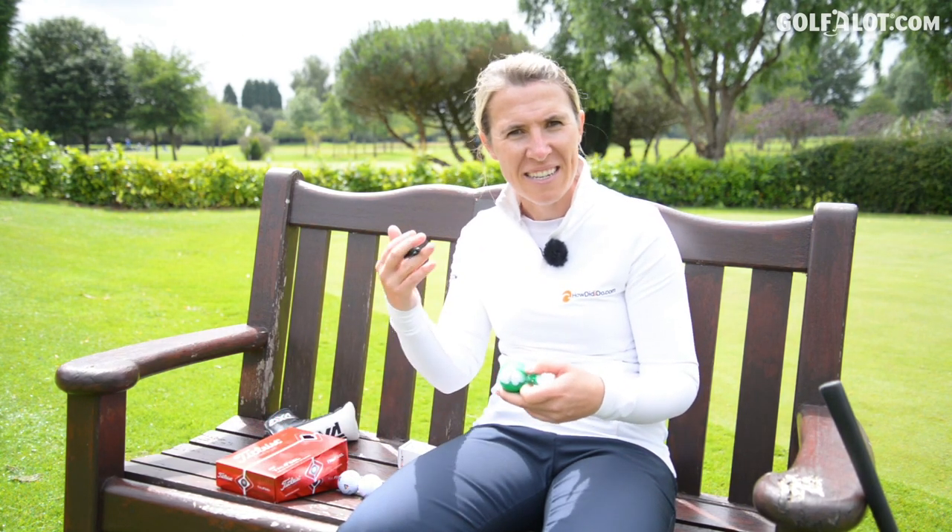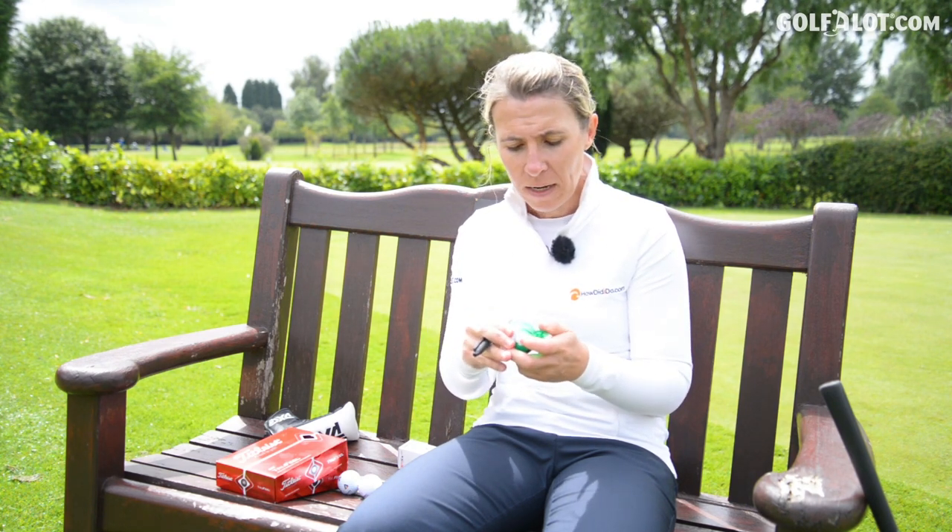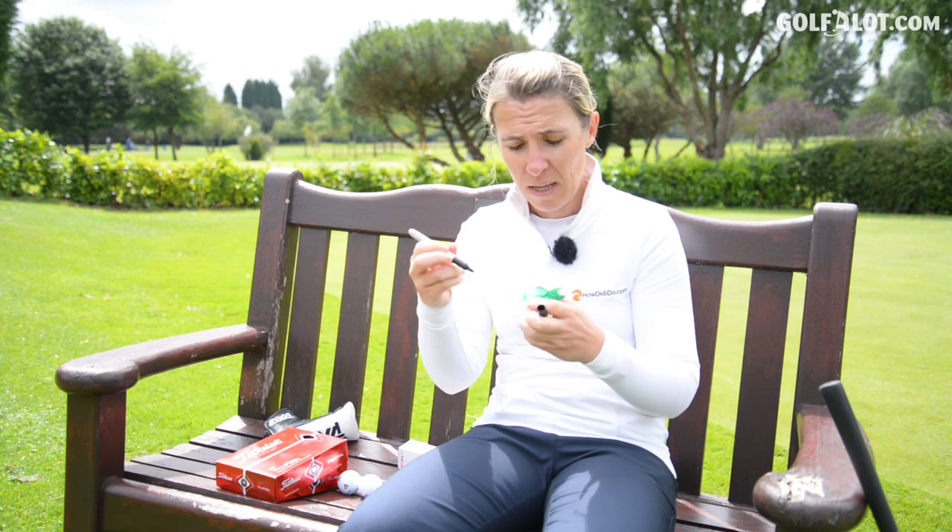Every Wednesday night on tour, I would get my dozen golf balls, mark them all up for Thursday, Friday, Saturday, Sunday with my marker, but also with the line on the golf ball. Now this is precision. There's nothing more annoying when you got it wrong. It's like £3.30 down the drain.